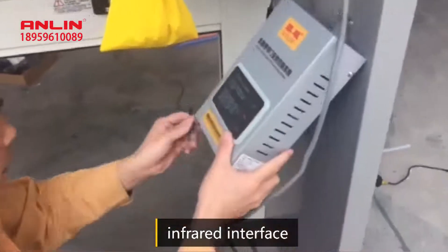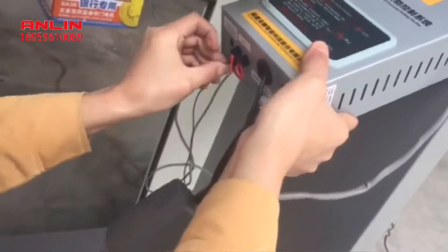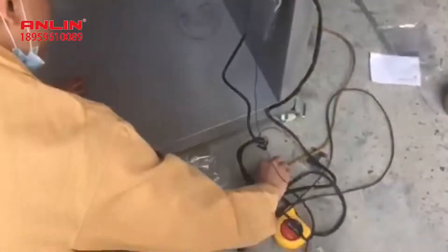The controller is powered on. At this time, the red light of the infrared imager turns on. Then, at the other end of the door, place the reflector in a horizontal position aligned with the infrared imager and fix the reflector in place.